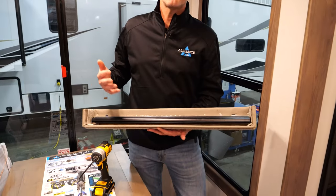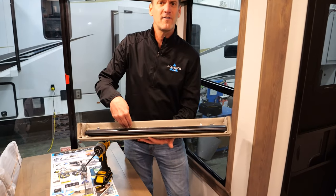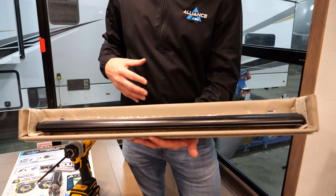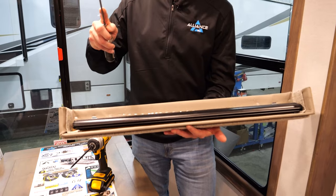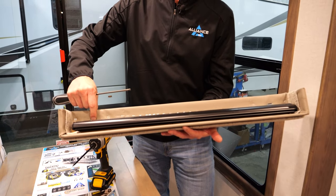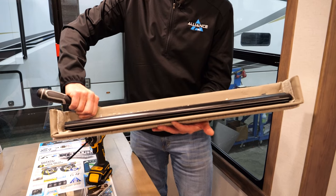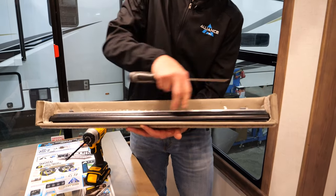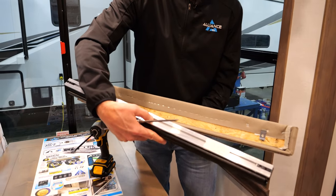Now you've got the valance down. We actually mount the roller shade to the valance itself, so once the valance is off the wall it all comes off as a complete unit. To get the shade off, take a flat-headed screwdriver — there are little tabs here. You push in on these tabs and it will release the blind on both sides. Then you pull the blind out; it's just in a track system.